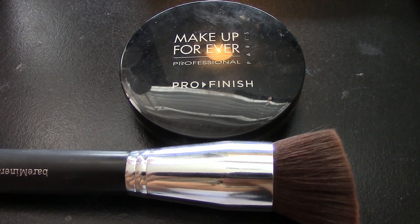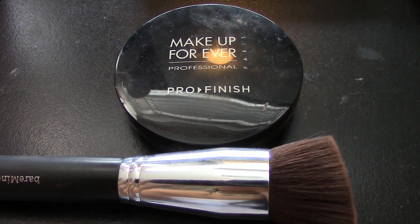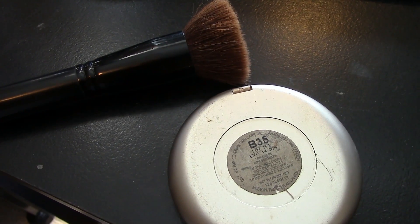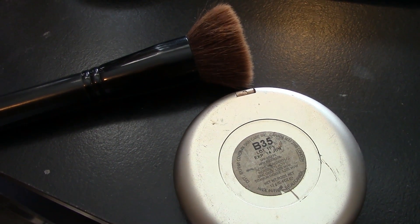I went ahead and applied powder all over my face with my Make Up For Ever powder. Now I'm contouring my face with my Cover FX B35 powder with a flat foundation brush. I'm going to do underneath my cheekbones, my nose, and also my temples.